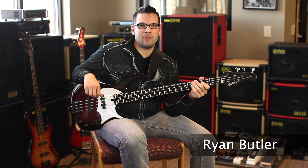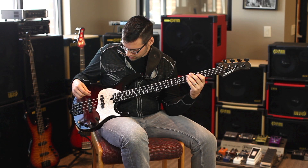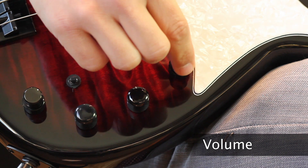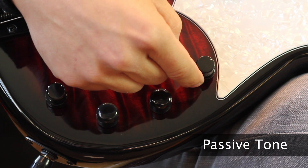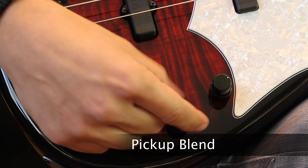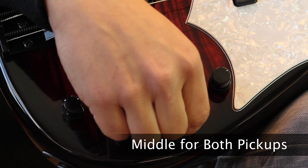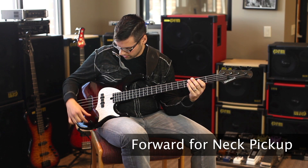This is the Modulus Funk Unlimited 4 with Bartolini Jazz pickups. It features the all-new Epiphany onboard preamp. Starting at the top, there's a stack knob: on top is your master volume control, and below is the passive tone control. Moving on, you've got a pickup blend — back for bridge pickup, middle detent for both combined, and forward for neck pickup.